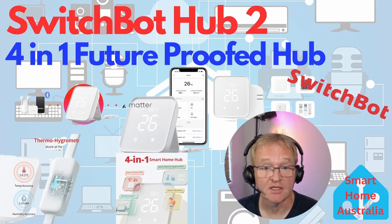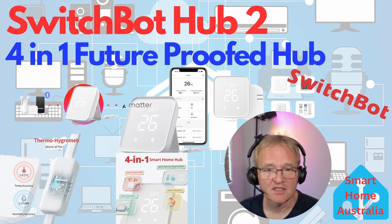The SwitchBot Hub 2 is a large and welcome step forward compared to the Mini Hub. The display makes it a more useful and aesthetically pleasing device, fitting well in living spaces rather than being just another non-descript box with flashing lights. Its IR functionality benefits from doubled range — up to 15 meters — and Matter support future-proofs it by making it compatible with the Apple ecosystem, opening up a wide range of devices for use with Apple HomeKit.